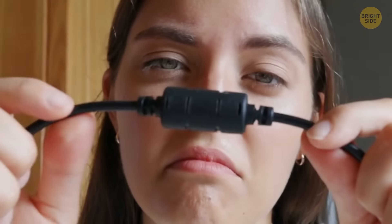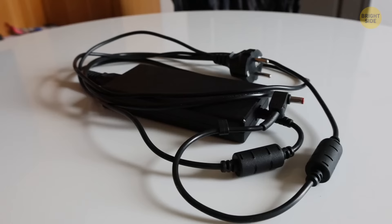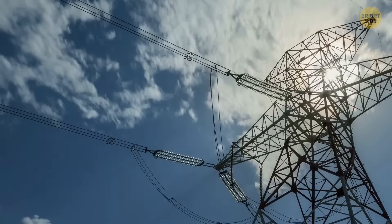The cylinder on the end of a cable is sitting there, useless as it might seem. In fact, this is a ferrite bead that assists with many electrical wires to reduce electromagnetic interference. Electrical wires act like unintentional antennas, broadcasting the EMI.